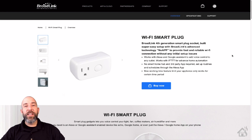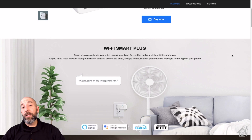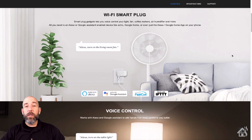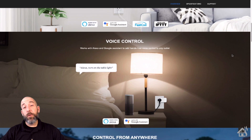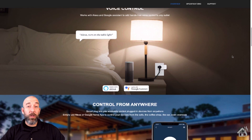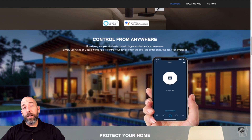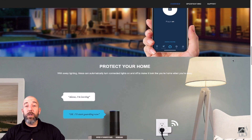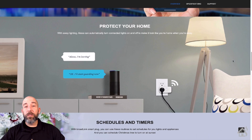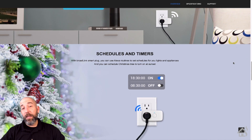Hey guys, it's Adrian over BHA here, bringing you a new review. So last week we took a look at some Zigbee smart plugs. This week we're going to look at some new Wi-Fi smart plugs from Broadlink — specifically the SP4M model.